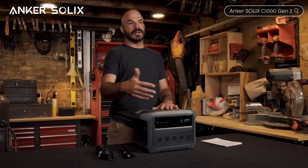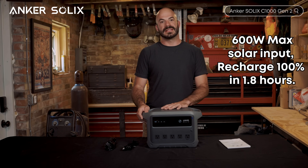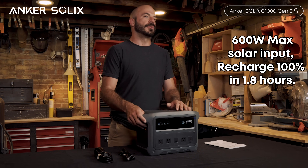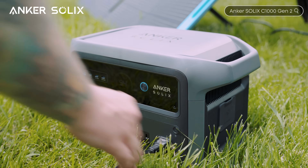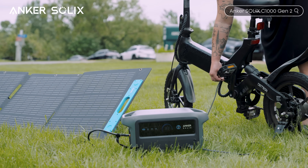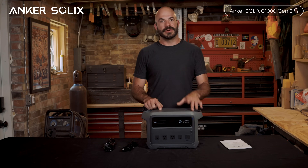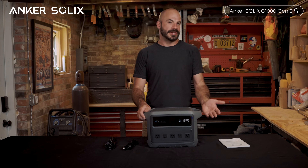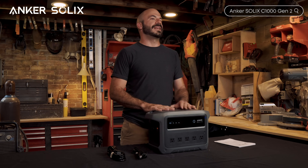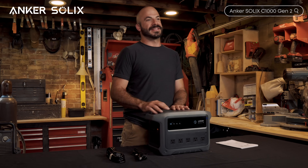For those thinking about off-grid capability, the C1000 Gen 2 supports up to 600 watts of solar input with maximum power point tracking — MPPT — for optimal charging efficiency. The MPPT technology automatically optimizes charging based on conditions so you're always getting maximum efficiency from your solar setup. With 600 watts of solar input, you can recharge from 0 to 100% in about 1.8 hours under good sun conditions. Pair this with quality solar panels and you've got a setup that can run indefinitely off-grid.